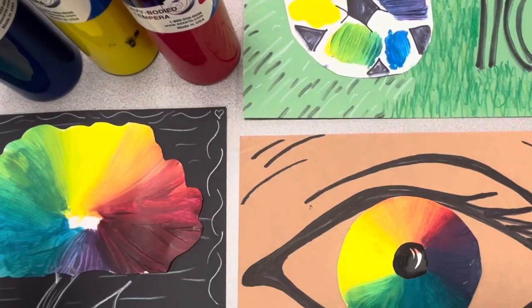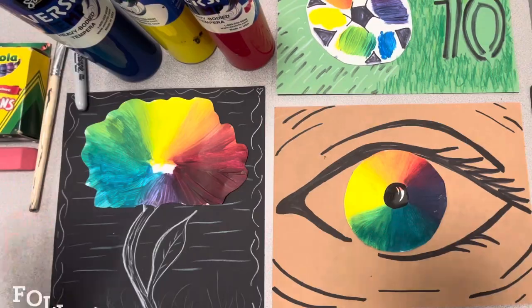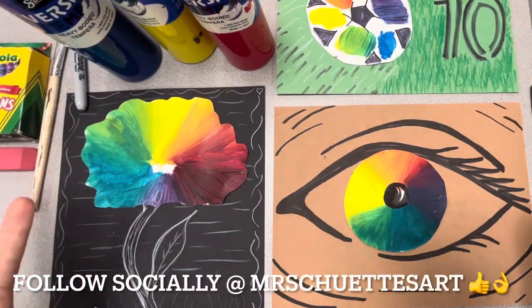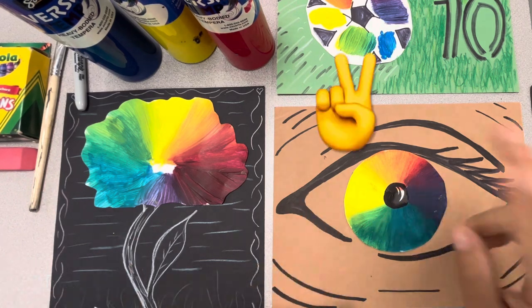So again, all sorts of inspiration here with just mixing those primary colors — red, yellow, and blue — into all the colors of the rainbow. Hopefully you guys had some fun with this. I obviously enjoyed myself. As always, I am Mr. Shooty. This is Mr. Shooty's art channel. We'll talk to you guys later.